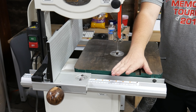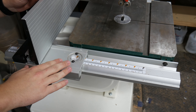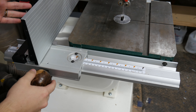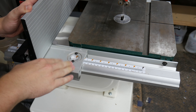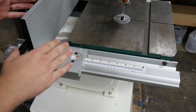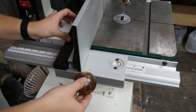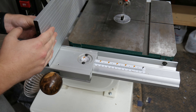I personally really like this fence system. What I like most is just how easy it is to use. The only bandsaw I had before this was a small Craftsman benchtop bandsaw, so I don't have a ton of experience with higher-end bandsaw fences — but I really like this one.